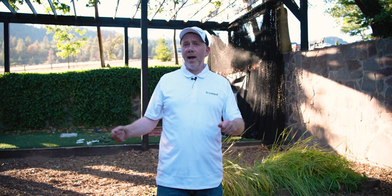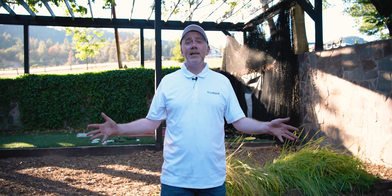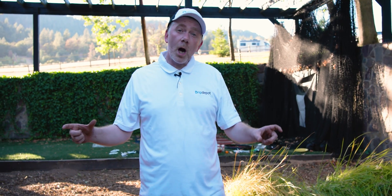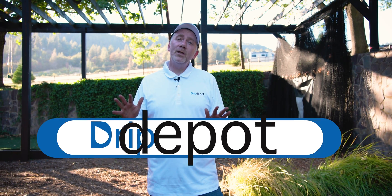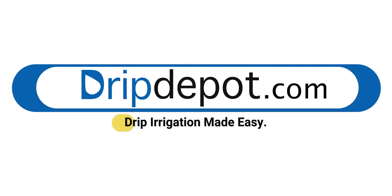Thank you for joining us today while we built this system. If what we did here helped out or sparked your curiosity, give us a like. If you have any questions, don't hesitate to leave a comment — we do watch our comment section and we'll be happy to help. If you want more personalized help, go to dripdepot.com and contact us there. We'll be more than happy to assist.